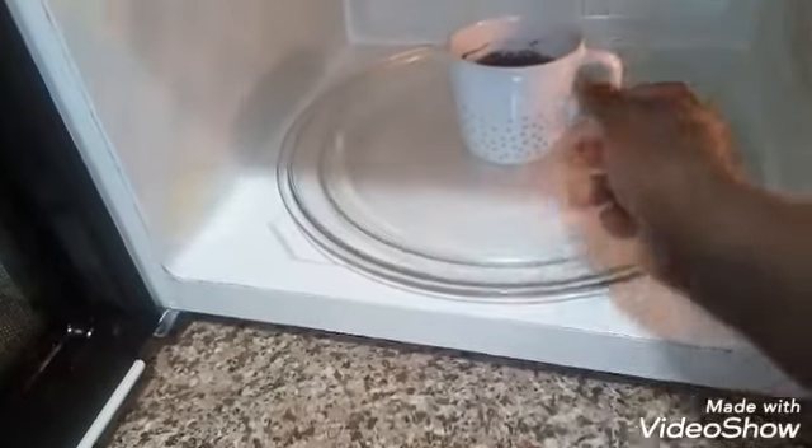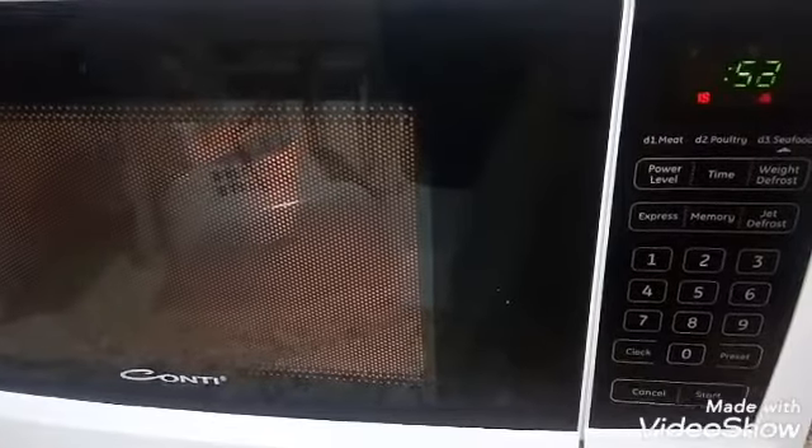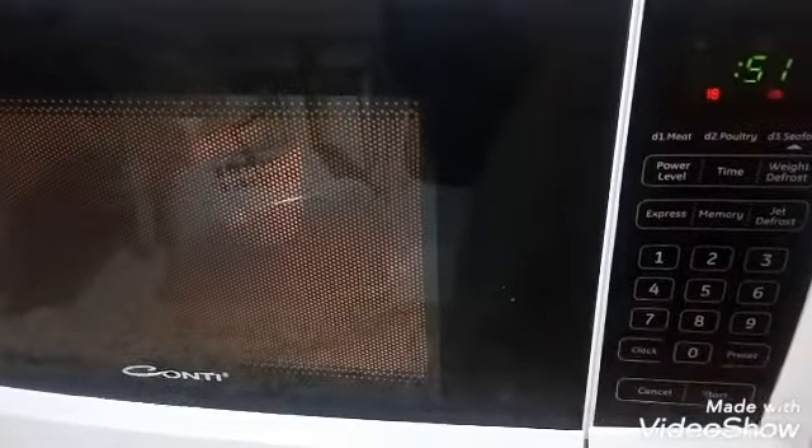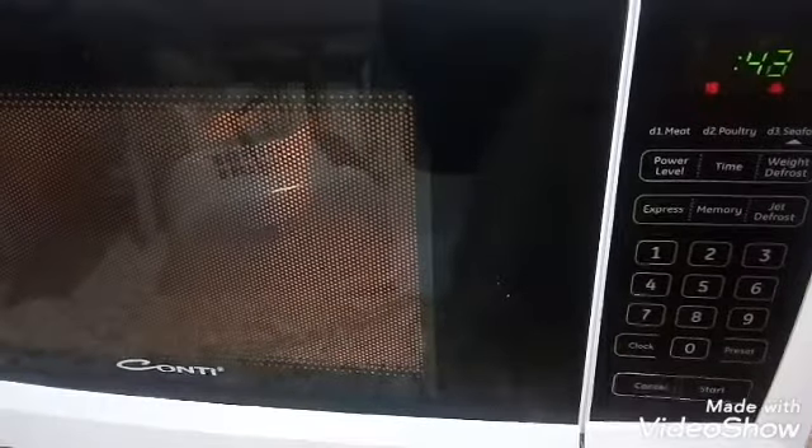Just mix everything together until well combined, then place it in the microwave for just one minute. Now it's in the microwave and I've set the time to one minute.